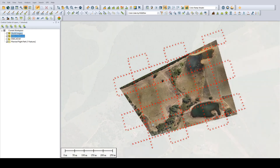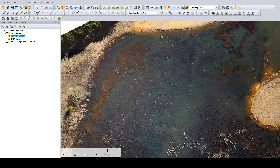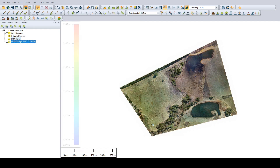All the processing went as well as could be expected. I was able to produce a 2 cm resolution orthophoto, as well as a pretty high quality DSM. There were absolutely no troubles in aligning the images at all, and processing was simple.